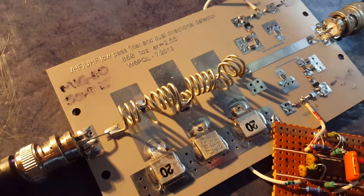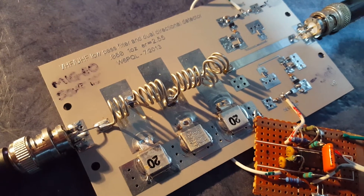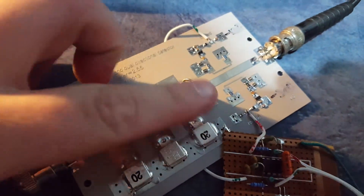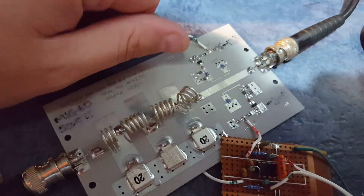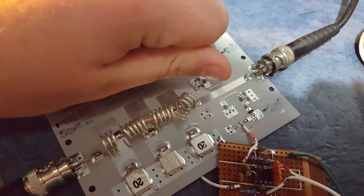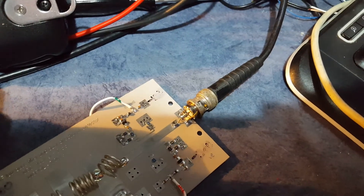This is a W6PQL low-pass filter and dual directional coupler. You can see the low-pass filter clearly with the big caps and the inductors. And then there's a directional coupler here — this is the forward side on the top part and the reverse side down here, and you can see the pick-ups along there.